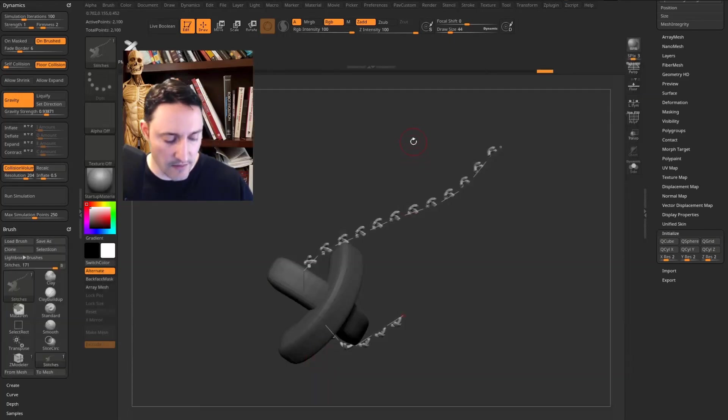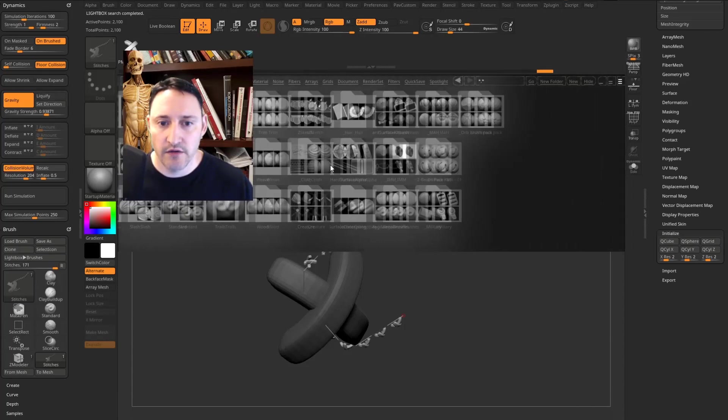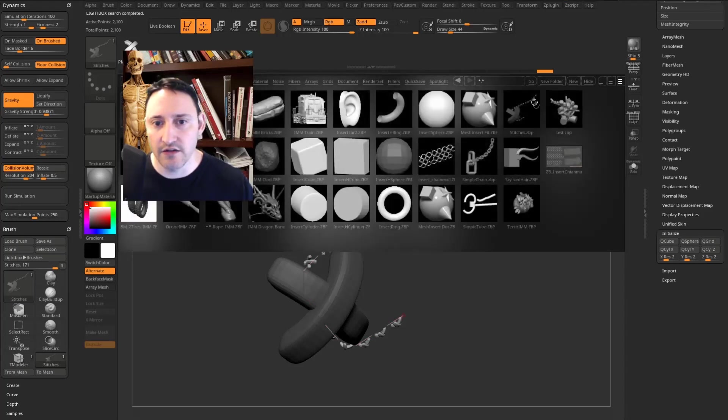To save this brush, go to Brush, hold Alt and click Select Icon for a new icon, then Save As. Save it into your ZBrush 2021 brushes folder — I have an underscore IMM folder — and call it 'stitches'. Hit the comma key to bring up the LightBox menu, go to the Brush tab, navigate to your IMM folder, and you'll see the new stitches brush ready to grab anytime.